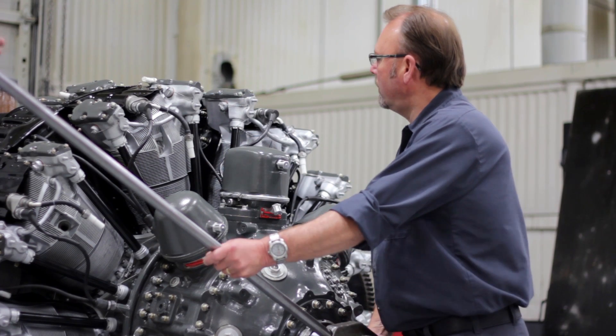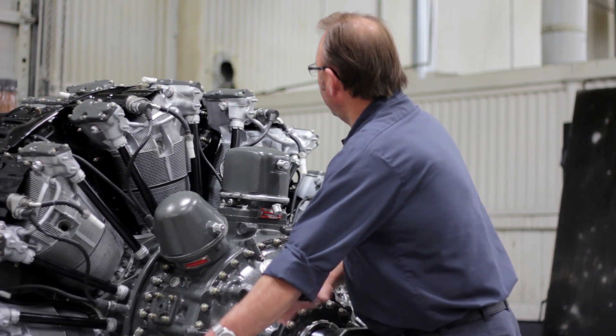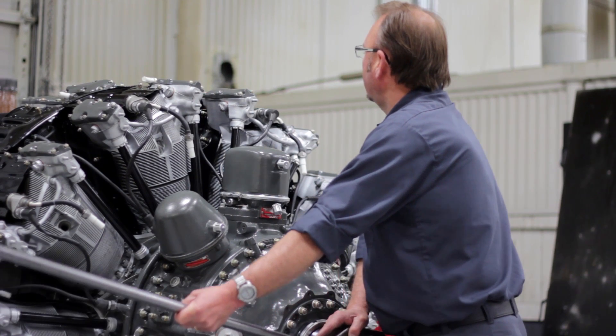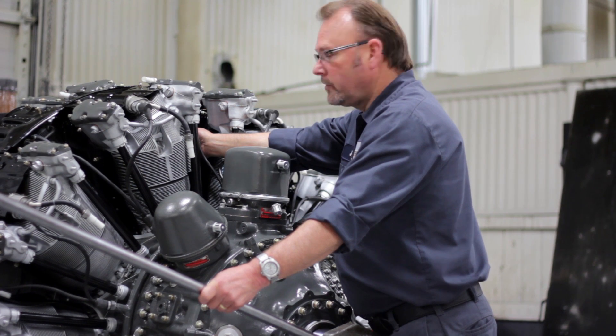Now we'll be zeroing out the card. We'll bring the indicator up on the dial and bring the arm slowly in the rotation of the prop to drop the indicator down to the lowest point. Then bring the card up to zero.